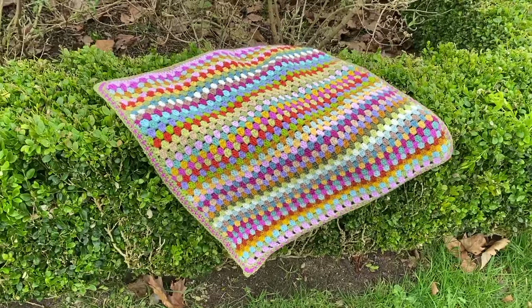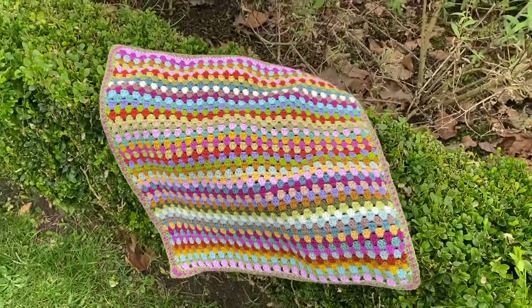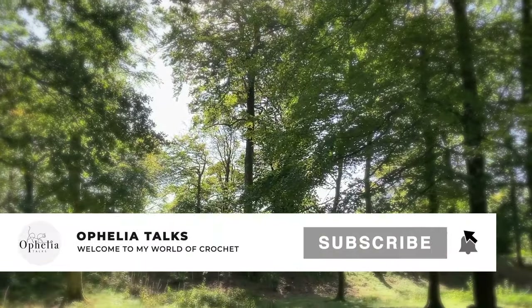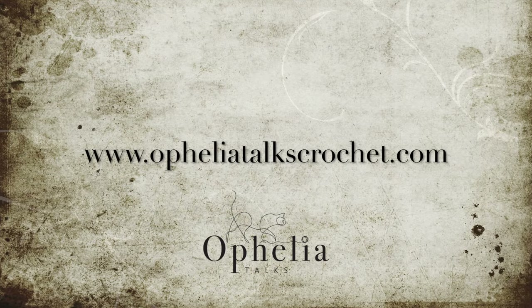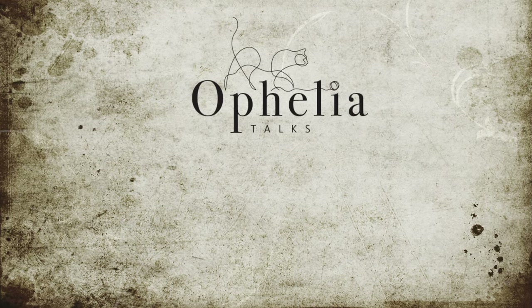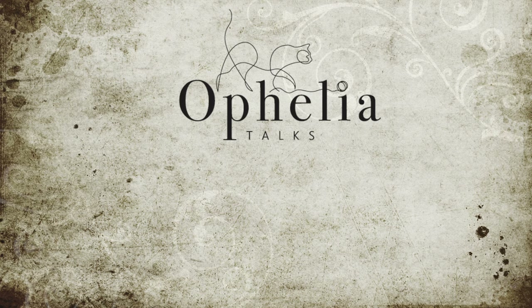Thank you very much for watching. I will see you in the next video. Bye!